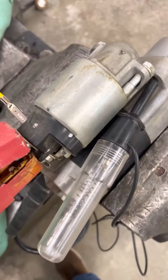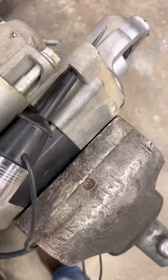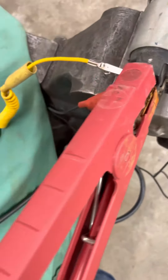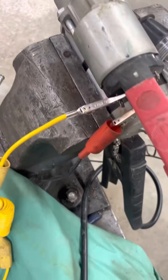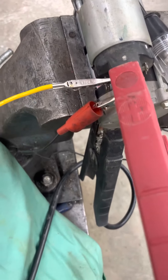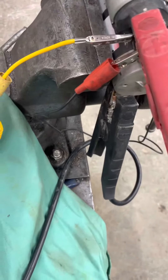I'm going to show a starter testing tip today. This lady brought her starter in off her Hustler ZTR mower, Kawasaki engine. She had the starter replaced once and this one didn't last very long, and she wanted to make sure it was a starter.